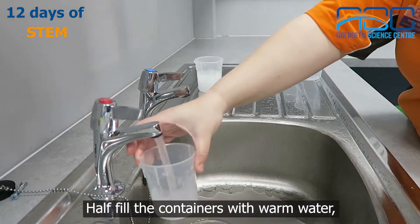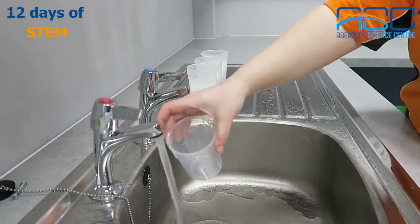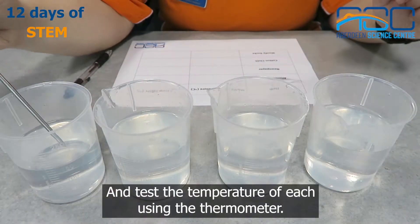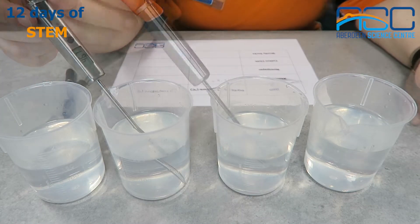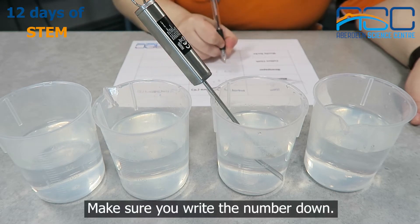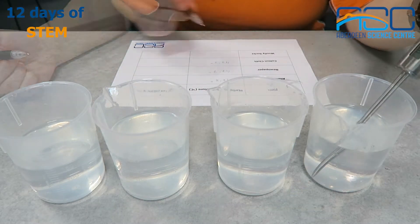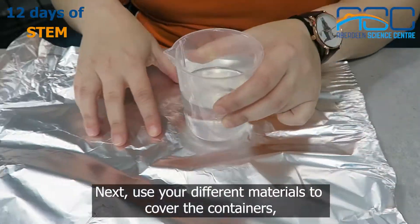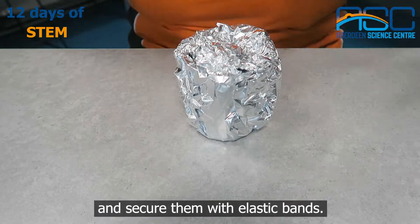Half fill the containers with warm water. You might want to ask a grown-up to help you. Test the temperature of each using the thermometer and make sure you write the number down. Next, use your different materials to cover the containers and secure them with elastic bands.